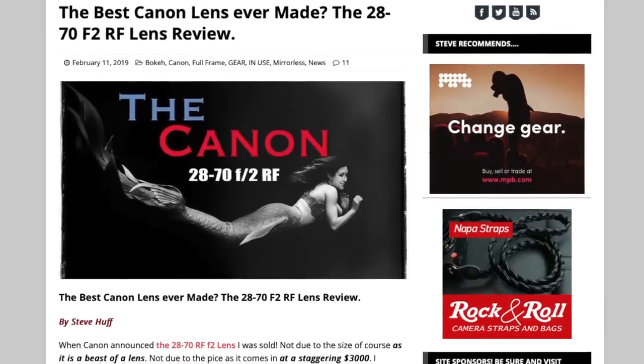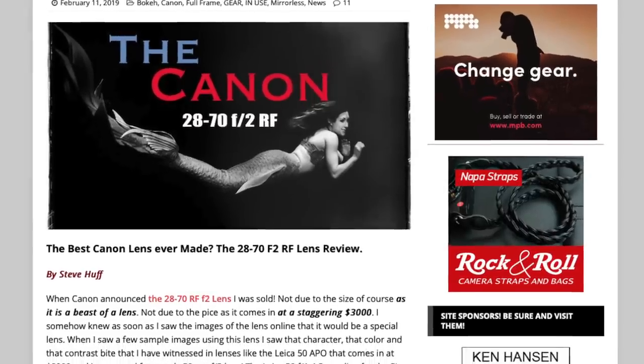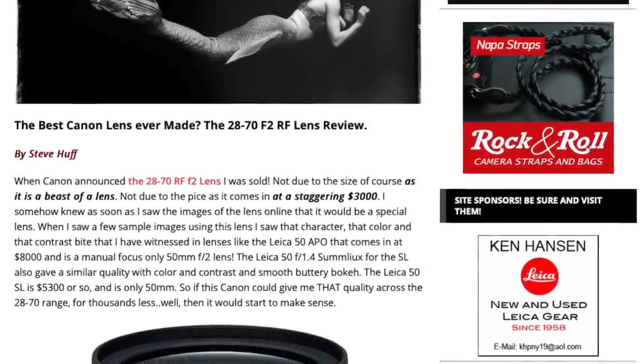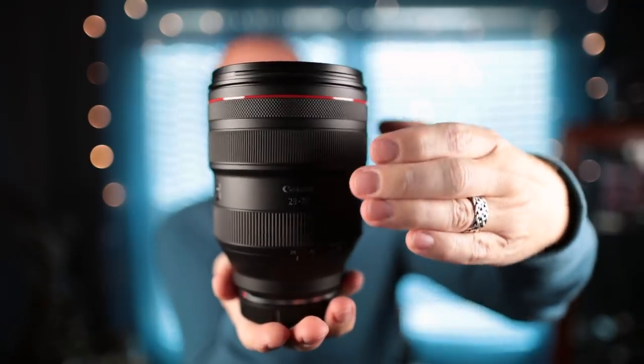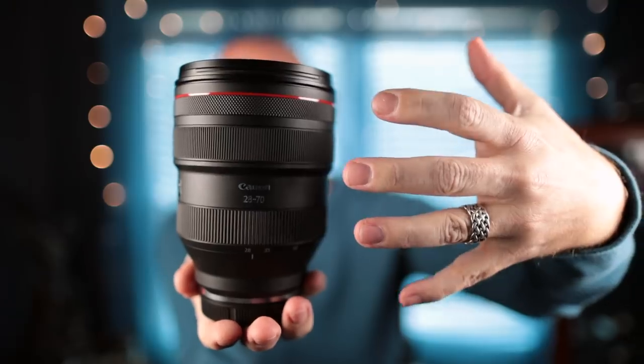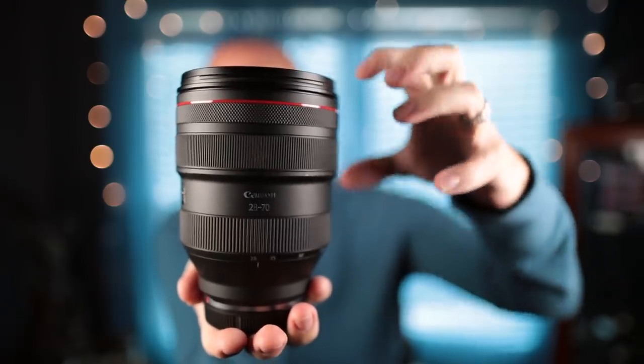I wrote up a review over at stevehuffphoto.com. If you want to see the written review and the images, click the link in the description below. But I wanted to add a video here so I can convey my thoughts about this lens. I'll share a few images taken with the 28-70 as well.